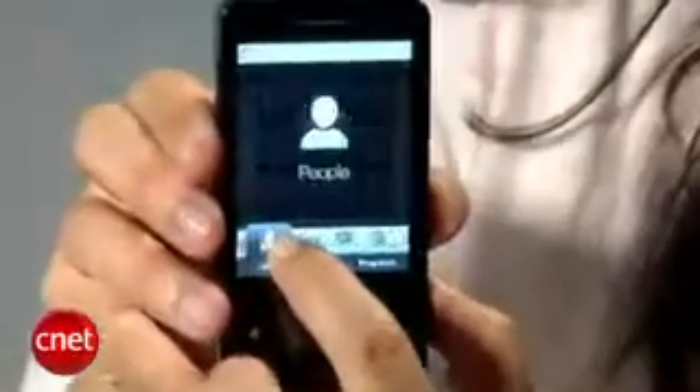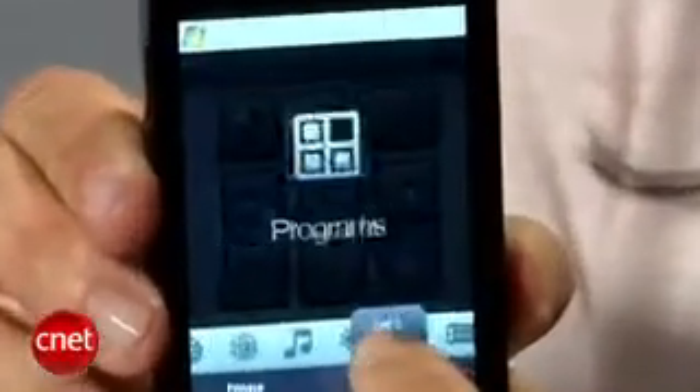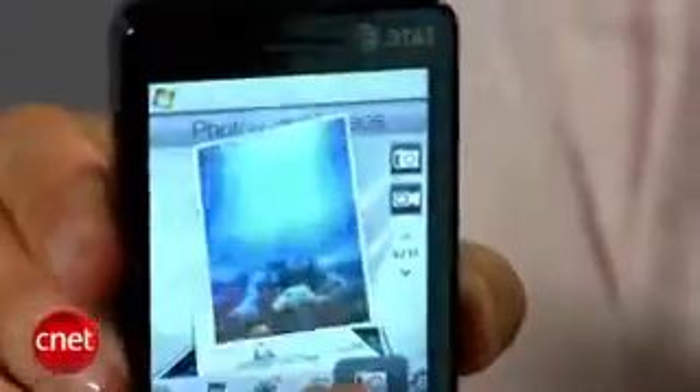On the front you have a really sharp VGA display as well as the TouchFLO 3D interface, so you can go through the menus with finger swipes and also look through your emails and photos with finger swipes. It also has a built-in accelerometer, so if you rotate the phone the screen will rotate with it.